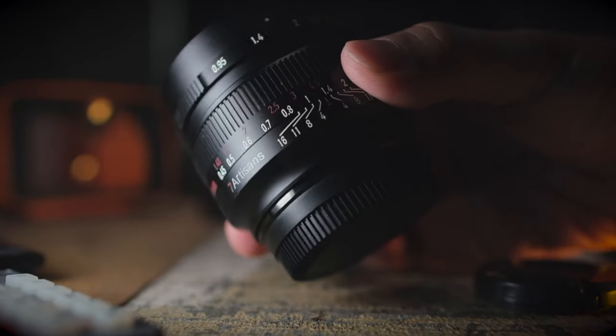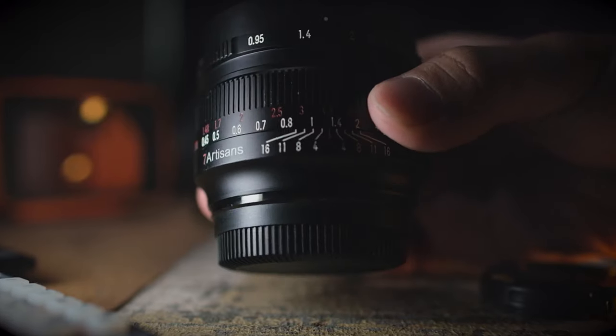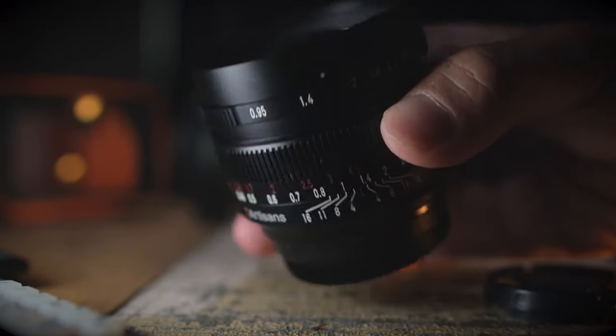As a quick disclaimer, the lens was loaned to me by YL Camera. I didn't buy the lens and they didn't tell me what to say in this review.